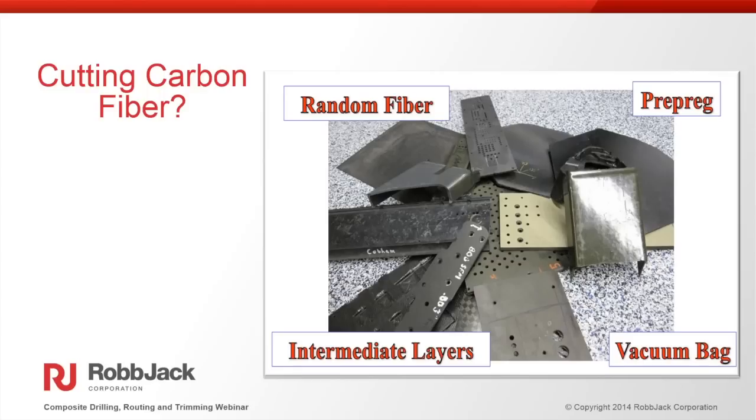When cutting carbon fiber, I'll often get asked what's the best drill or tool to cut that material. When cutting composite materials, there's no all-encompassing solution for all the different types of composites out there. Depending on the characteristics of the material — whether it's a random fiber, a pre-preg composite, or whether you have intermediate layers or a vacuum bag process — different solutions work better than others. Every material acts a little differently, so the more information a manufacturer or tool designer has available, the better we can tailor a cutting tool solution.